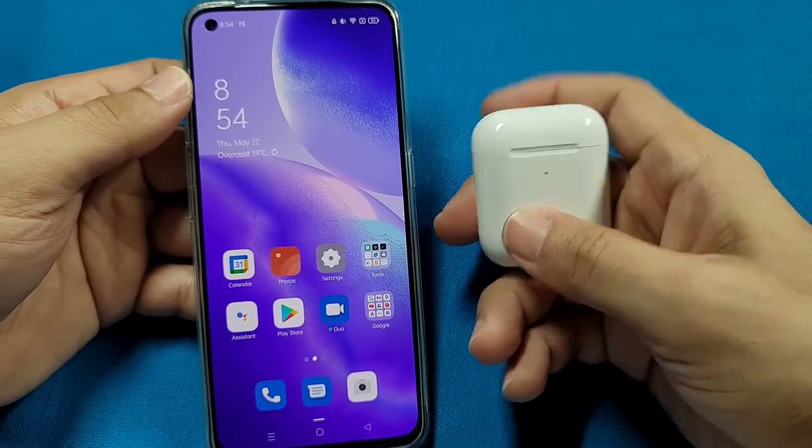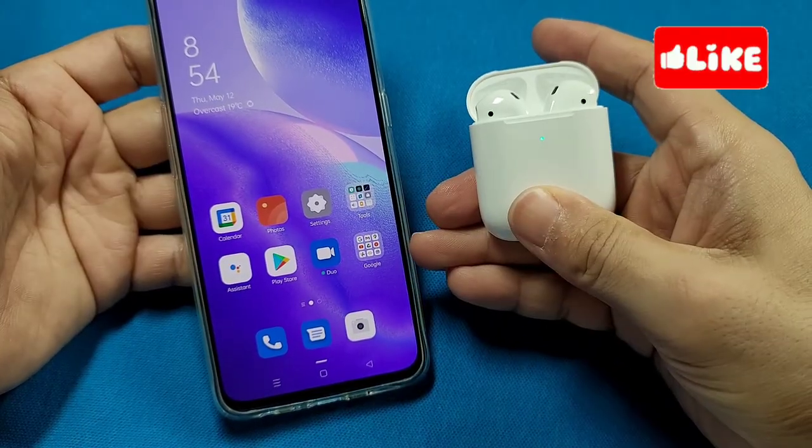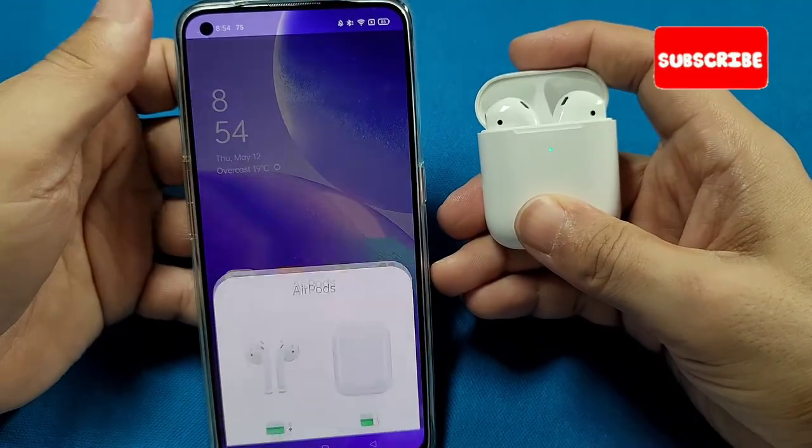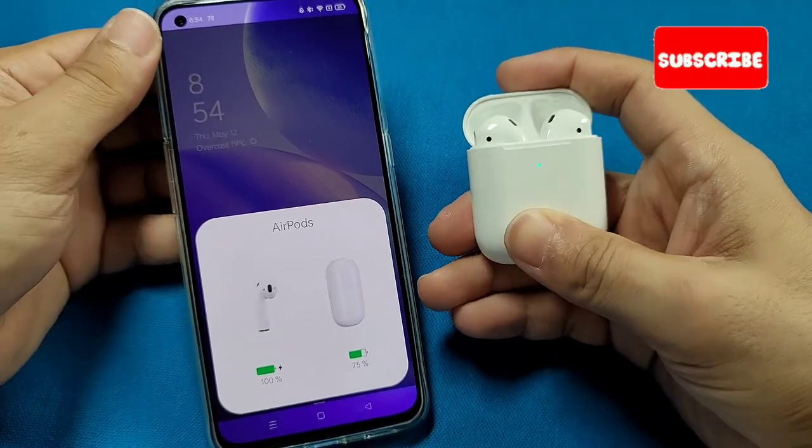All right, so that's that for this video tutorial. Hopefully it helped you out — let me know in the comment section. Do hit that like, share, and subscribe, and enjoy your Oppo phone with AirPods and pop-up animation. Thanks for watching.